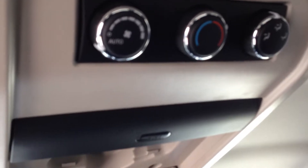You can control the temperature in the back — air conditioning and heating — with the controls back here. There are vents in the top and reading lights as well.